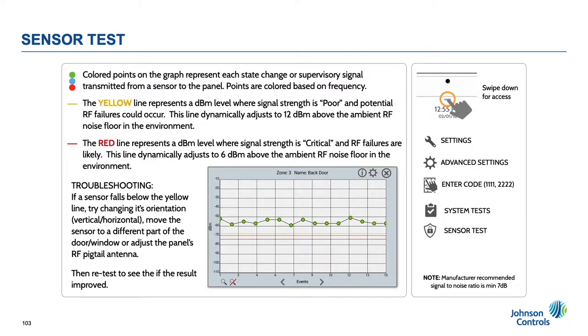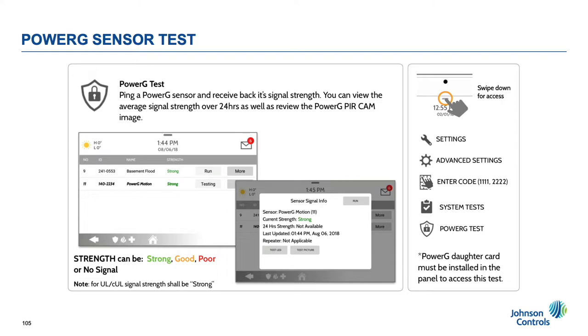The PowerG test is different than the legacy SRF test. We don't yet have graphing and noise floor available, but we can actually ping the sensor from the panel and request the signal strength from the sensor. This speeds up testing and doesn't require an actual open/close event to record a result. Results are color coded as well to make it easier: strong equals green, good equals yellow, and poor equals red. Depending on the sensor, you can also perform other tests like request a picture from the PowerG PIR cam or test the sensor's LED to help locate a specific sensor.